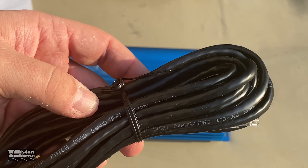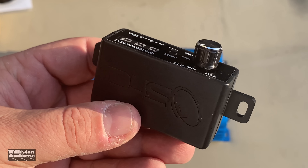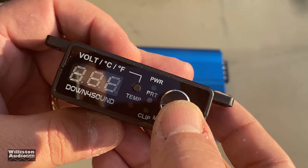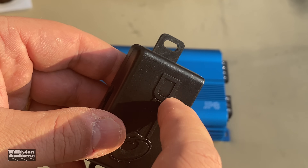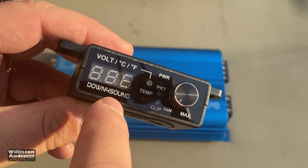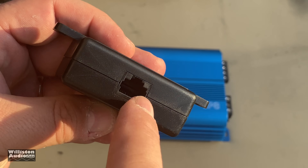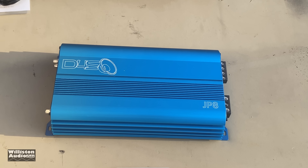It also comes with a Cat5e remote bass cable. The best bass knob out there, in my opinion. The only things that could make it better: one, if you could push it in to turn it on and off like a remote, and two, if it was metal. It's got voltage, temperature, clipping, protection light, and power indicators. It's a really nice potentiometer, easy to turn, with an RJ45 style connector so it's not going to pop out. I really dig the bass knob.